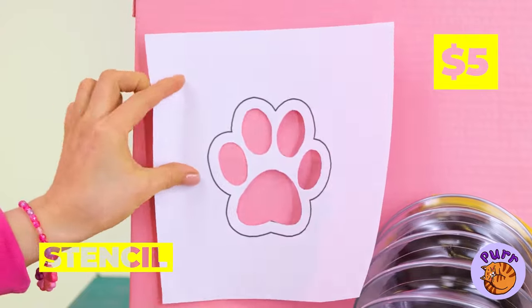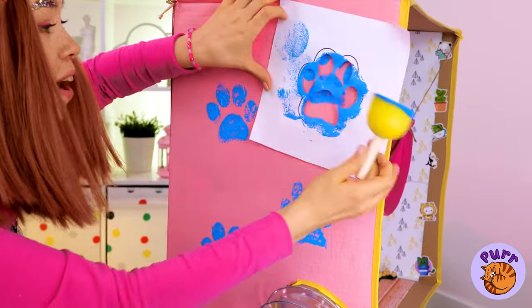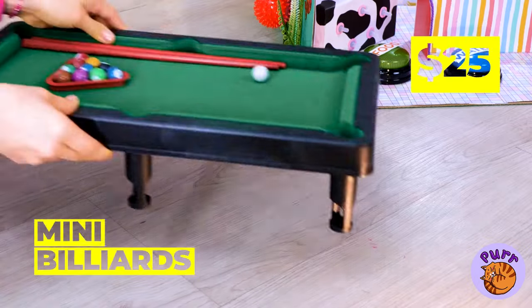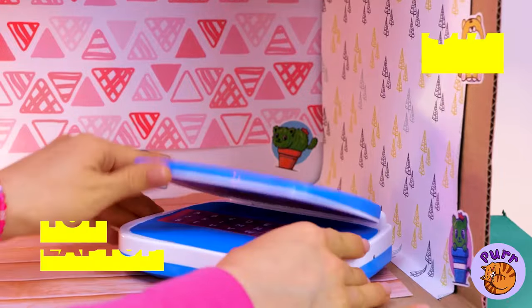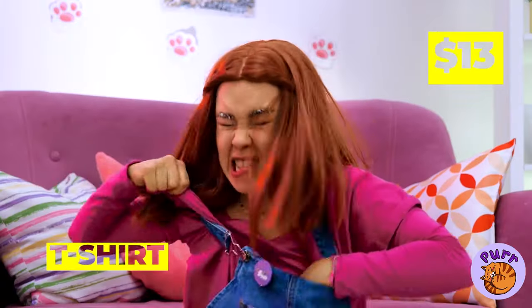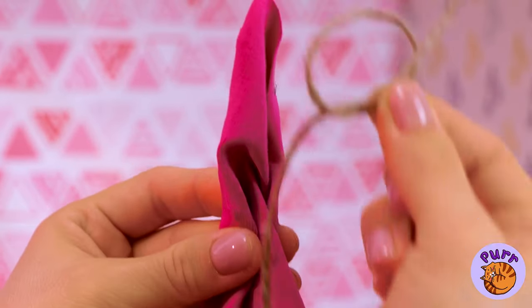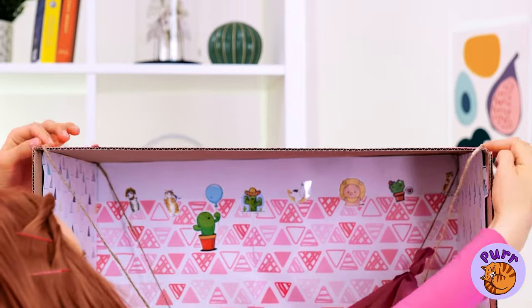Let's add a little personalization while we're at it. There's no doubt what furry friend lives here. Anyone in the mood for tiny billiards? He'll write the great kitty novel on this. Here's an idea: grab an old t-shirt, tie up the ends and hang it up — it's a kitty hammock. Throw on some pillows.